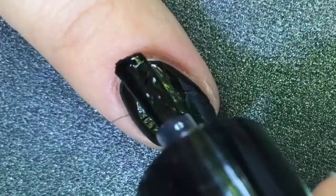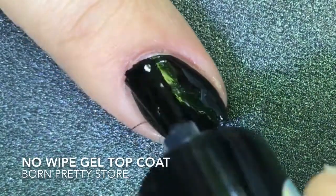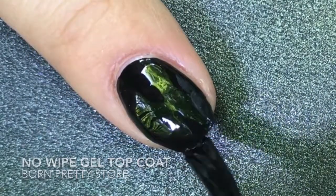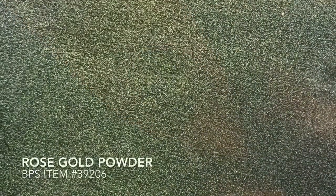You're not supposed to mix gel and regular nail polish, but I am. So this is the Born Pretty Store No Wipe Gel Top Coat, and I don't know why because I'm not a nail tech, but the no-wipe part is super important. Again, I have no idea why, but I'm just going with it.